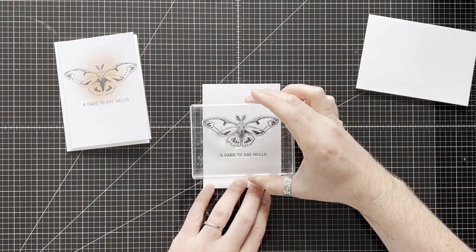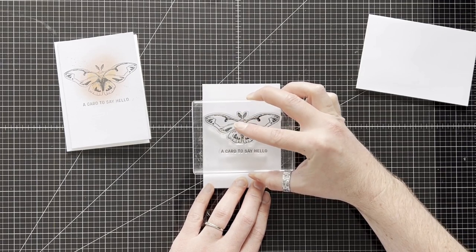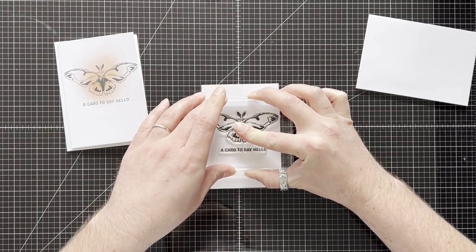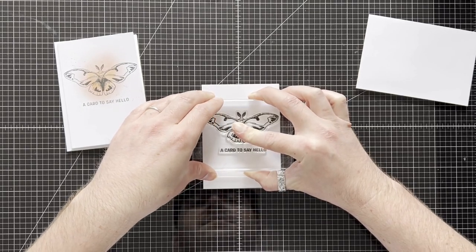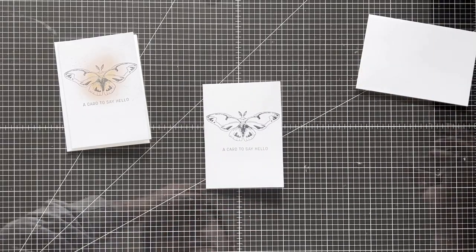I'm just going to line this up in the upper section of my card. Hopefully it's straight — normally I'd have my head directly over it but no one wants to see that. I'm just going to lift that up and that looks okay.